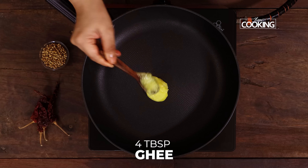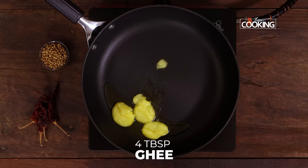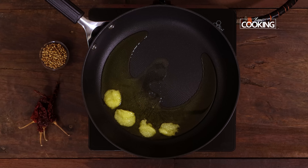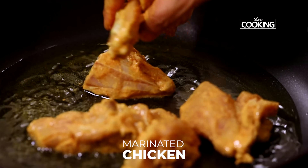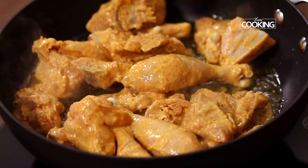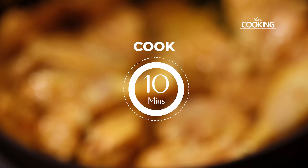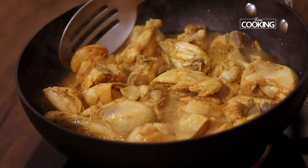Take a nice wide pan or kadai. First we're going to cook the chicken. For this I'm taking about 4 tablespoons of ghee — as the name indicates, it's chicken ghee roast, so we're going to be very generous with ghee and cook this only in ghee. Add the marinated chicken pieces and cook on high flame for about 10 minutes.